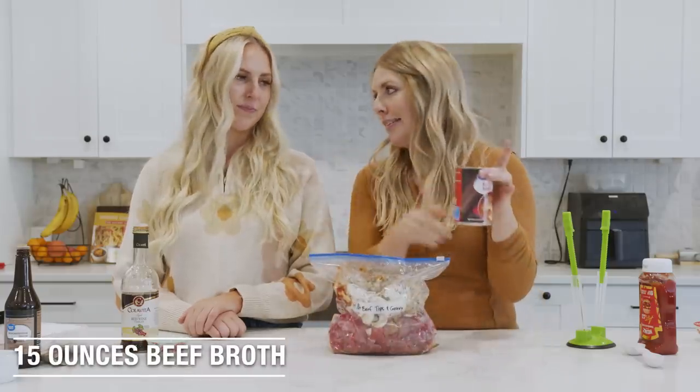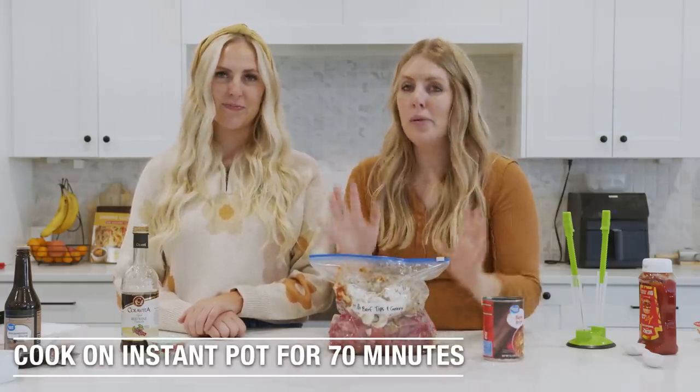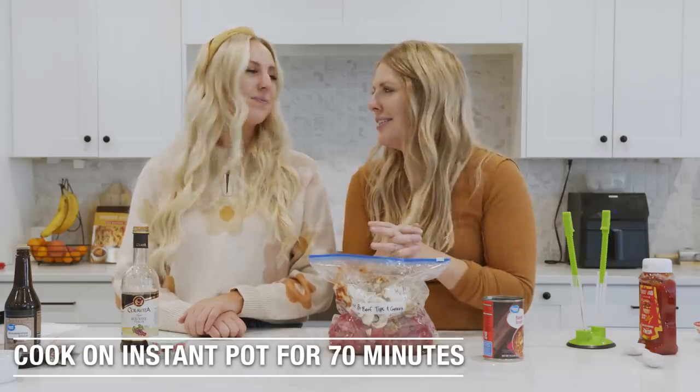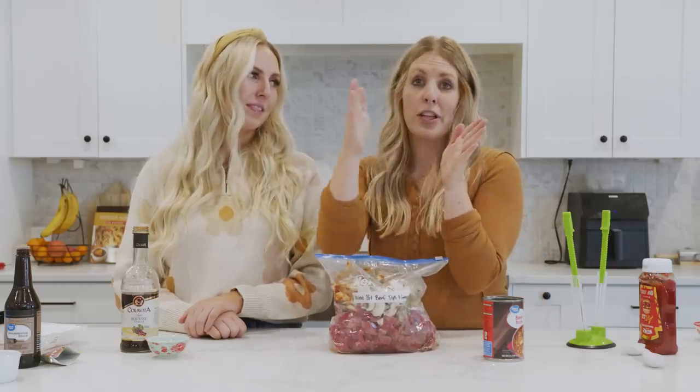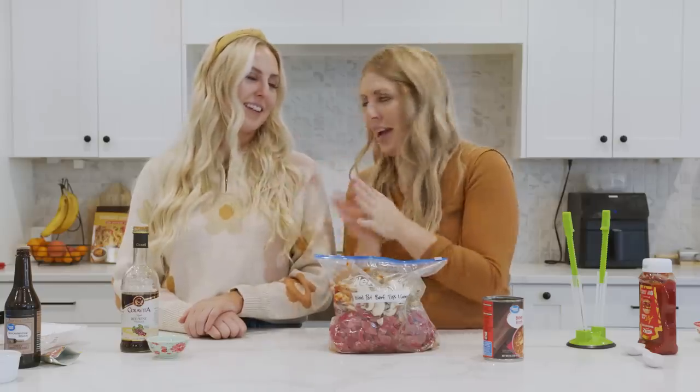When you're ready to cook this, you're going to dump the whole thing frozen in your Instant Pot, then add a can of beef broth. Set the timer for about 70 minutes — we want the beef nice and tender, and the longer you cook it, the more tender it's going to be. My favorite thing is to put this in in the morning, let it cook, and then it'll sit on keep warm for the rest of the day. You can dump it in the morning and it's ready by dinner — and it's like a natural candle for your house.